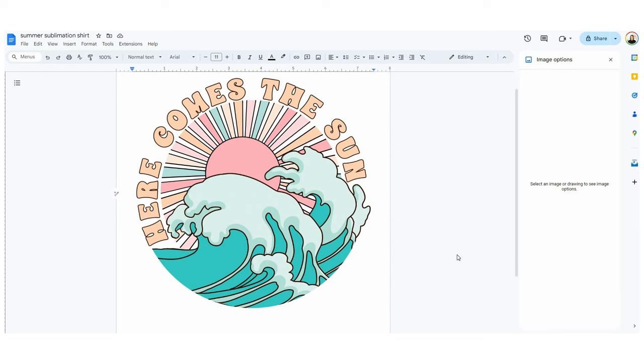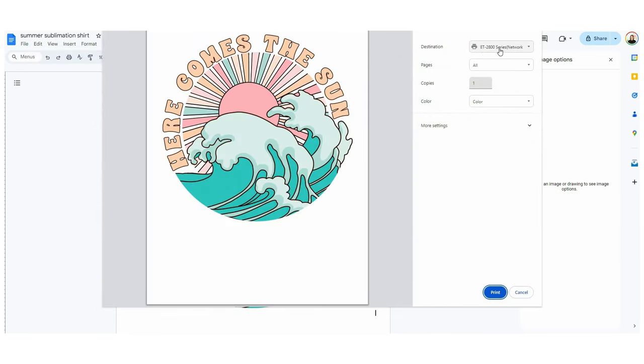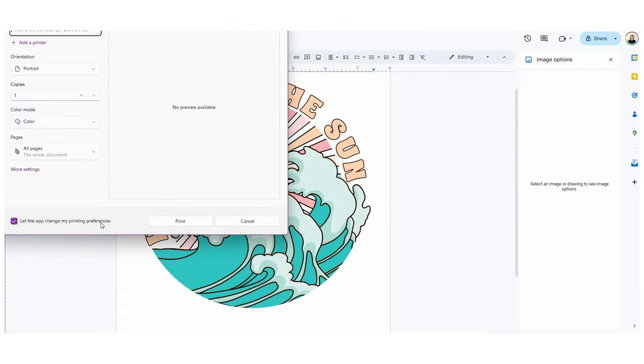Now I can go ahead and print this on my Epson EcoTank printer that I've converted to a sublimation printer. If you have not done that yet or you want to learn how, take a look at the video up above. I'm just going to make sure I have the Epson printer selected, and then I'm going to print using the system dialog box.